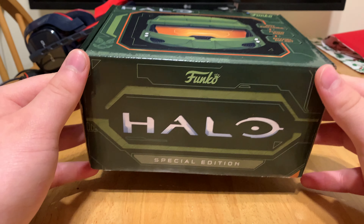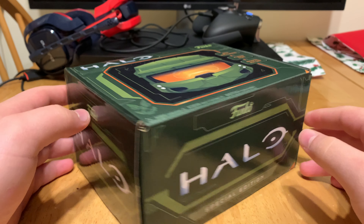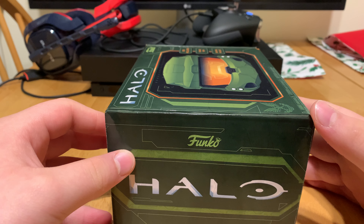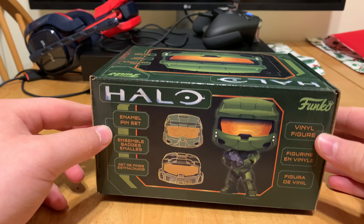Here's the front. Here's the top. Here's the front. Here's the right side. Here's the back.